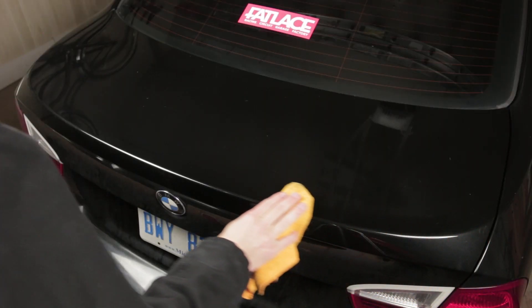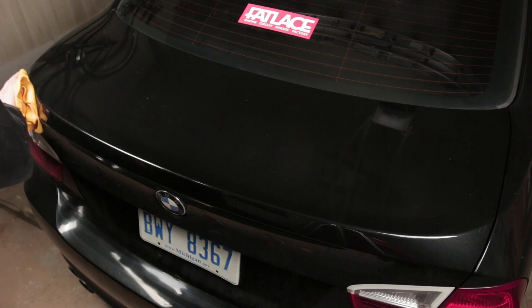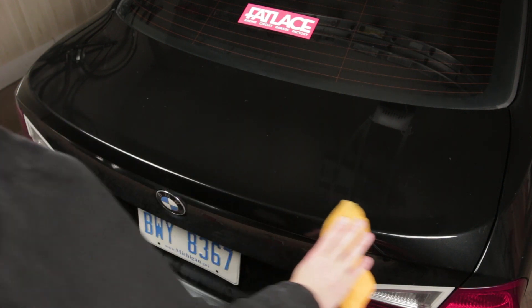Prepare the trunk by washing it, then wiping down the area with wax and grease remover. The tape won't stick if there's any wax on the surface.